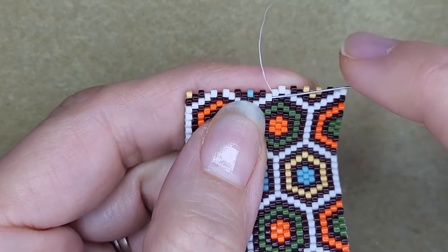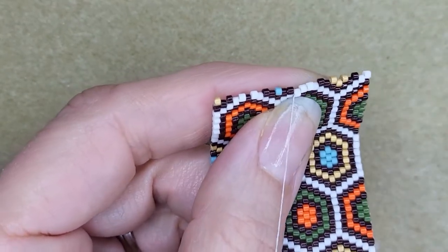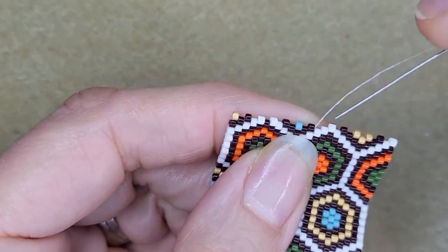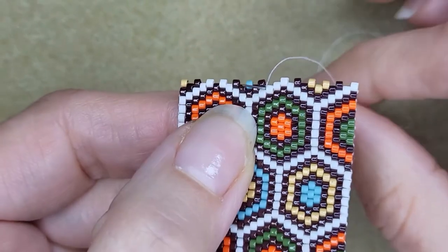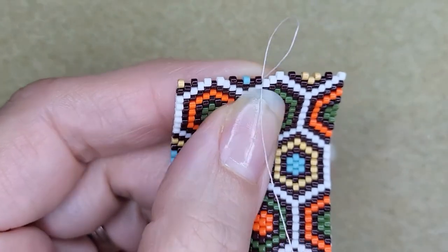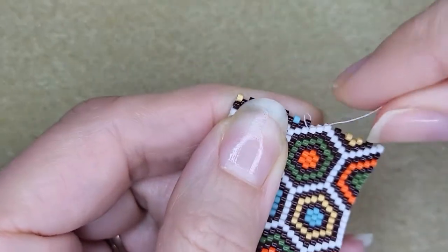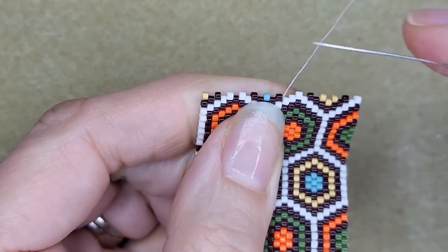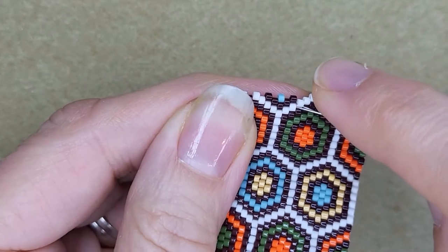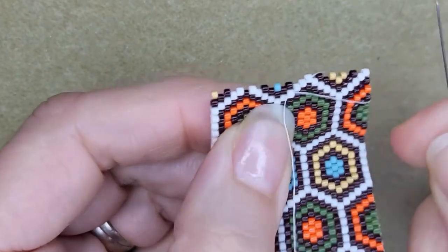I go one more bead down from the bead I just came out of, and catching the thread bridge between the bead I just came out of with the needle going from behind, leaving a little loop, going through the loop and tying off a knot. Now I weave in part of the thread by going through a few beads in various directions before cutting the rest of the thread off.